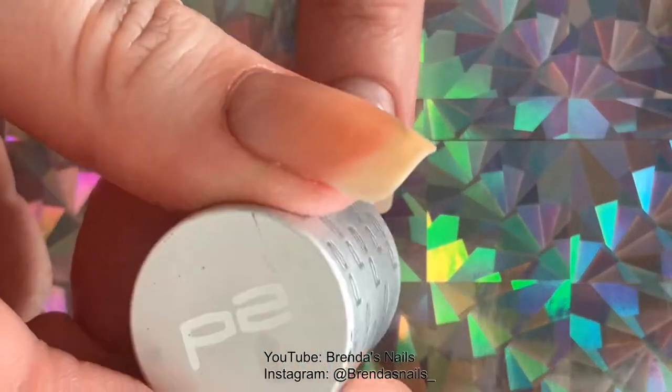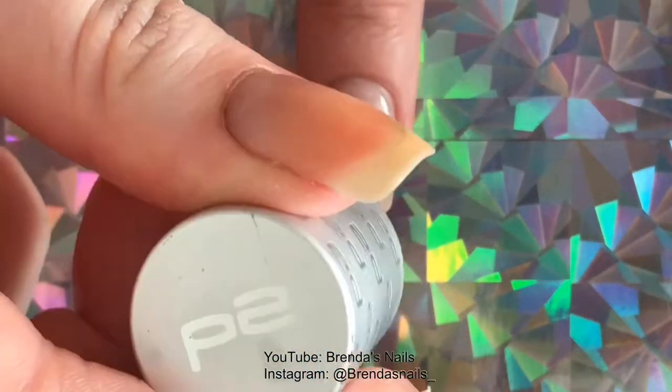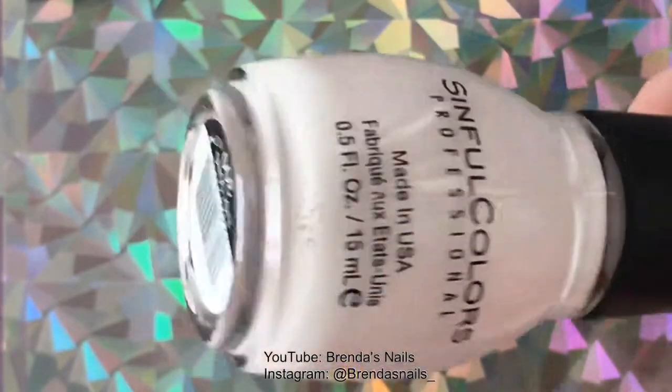Like always, I am going to start with applying a base coat to all my nails. My base coat was dry,